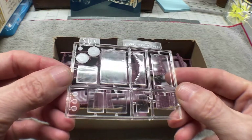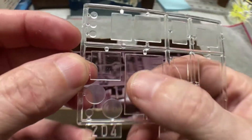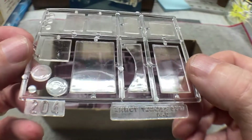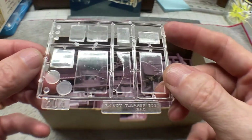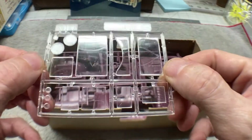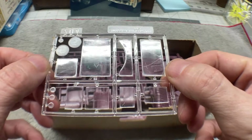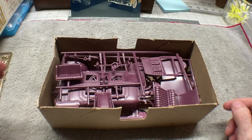Then we've got our glass, and you can see the time has not been very kind to this glass — got quite a few scratches in it. This is a 1967 model kit, and I'm sure this kit could tell some stories about where it's been. We do have some scratches on the glass, but that's all right.